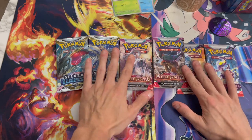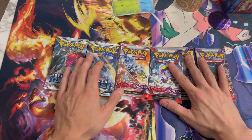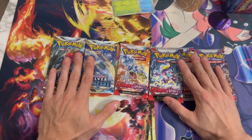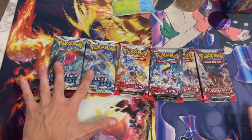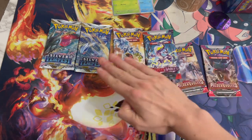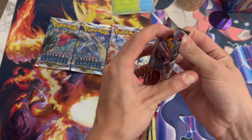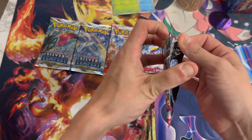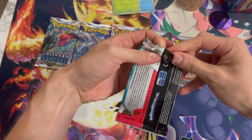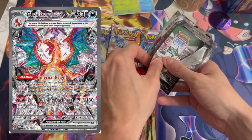I would usually open the Silver Tempest first because it's the oldest set, but I'm going to keep it for last because apparently there's a hit guaranteed in those two packs. So we're going to start with Paldea Evolved, one of the latest sets from Scarlet and Violet. We just got Obsidian Flames that just came out with a bunch of Charizards that you could easily pull in my opinion.